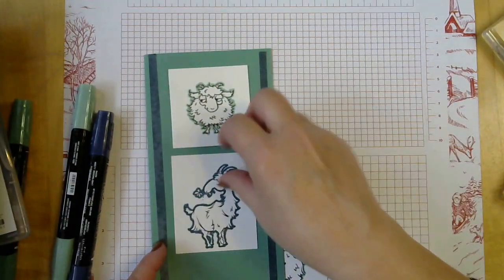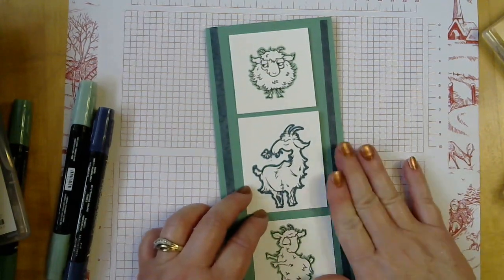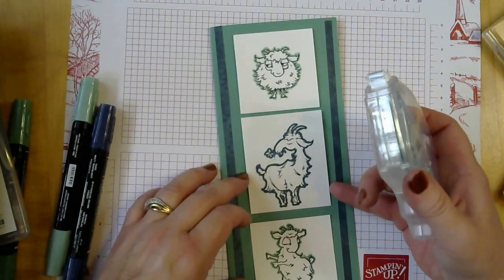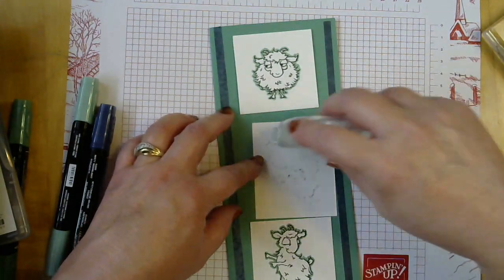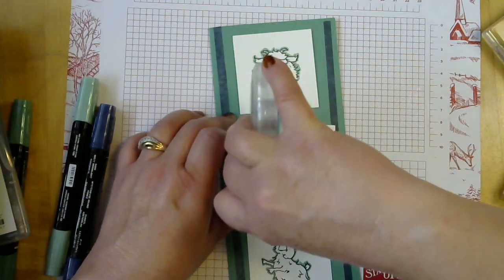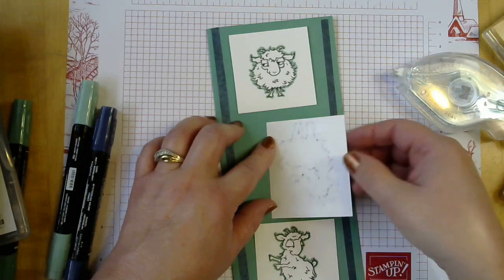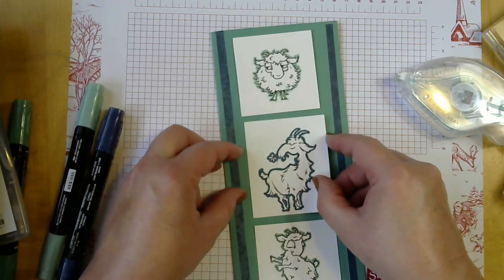Now we have all our goats colored, and you can see it was a little tedious but not as long as it would take to actually color all of the goats — and it gives your card a different look. We're going to adhere them to the card front. I like to lay them out first since I'm not great at even spacing. We're going to use the stamp and seal. If you haven't used it yet, give yourself a little time to get used to it — it's a bit different from the old Snail adhesive. It does sometimes pull the tape off, but it's a really sticky adhesive, which is good so your cards don't fall apart.